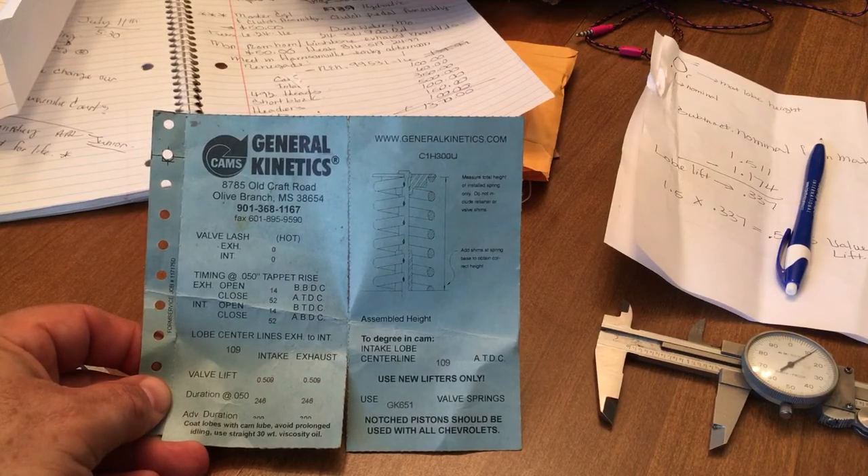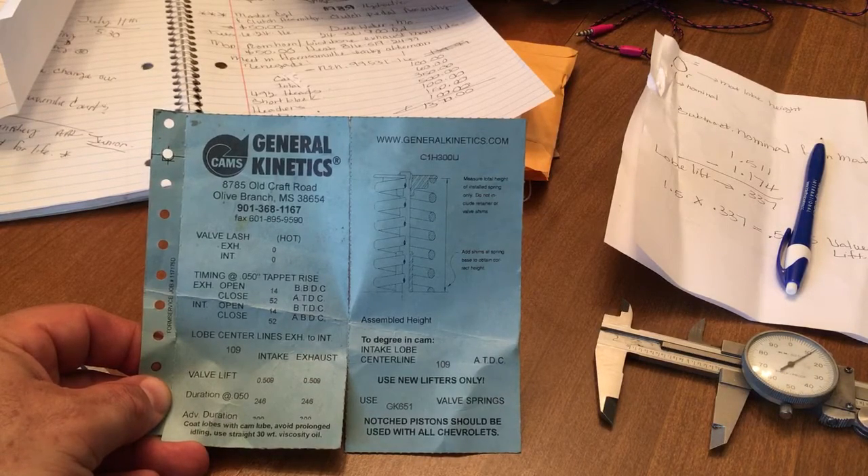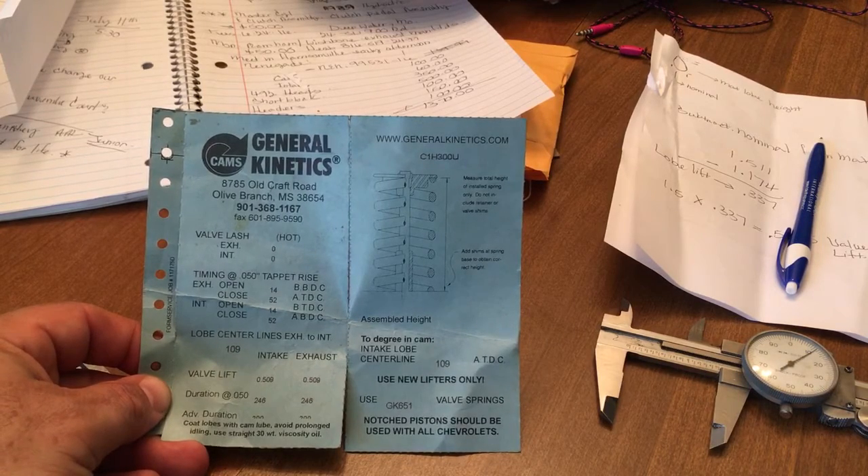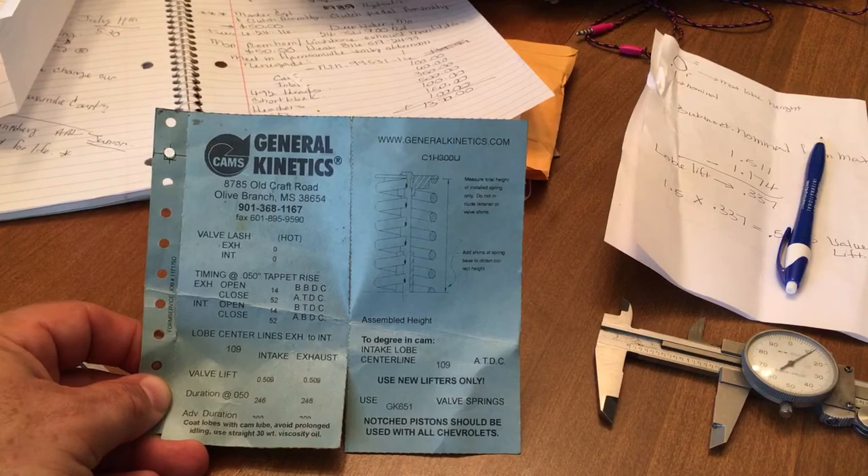Your static compression is a nominal number — kind of a base number. Like, okay, my cylinder bore is this, the piston sits 15 thousandths in the hole, my gasket thickness is 40 thousandths, my chambers are 62 cc, and bam, it gives you a static compression number.